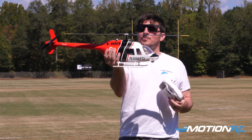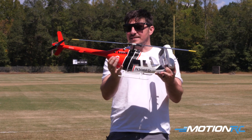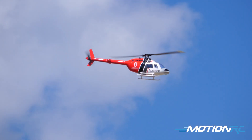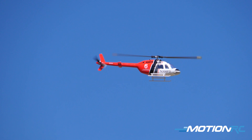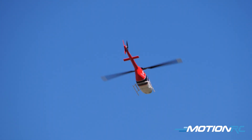This is the Ready-to-Fly Bell 206, and it comes out of the box exactly as you see it. It's in the Los Angeles Fire Department scheme. Looks absolutely phenomenal. The only thing you've got to do out of the box is install the blades, charge them, and it comes with a charger and a battery. Get it in there, and you're ready to go.